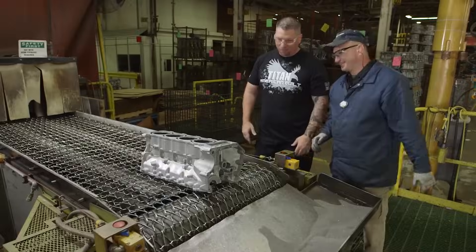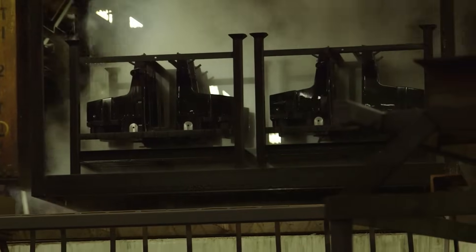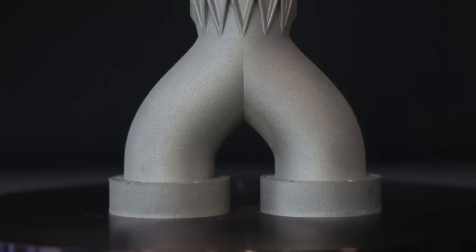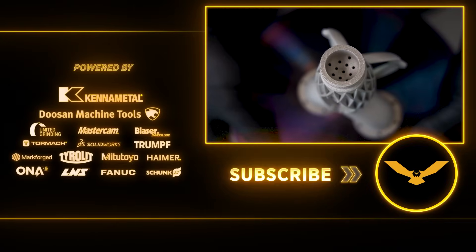We ended up having to disassemble the entire mold, send the inserts out to be micro-welded in the areas that were broken, and then re-machine and EDM the part detail back into spec. Eventually, my boss figured out who did it, and a solidified process was put into place to make sure it never happened again.